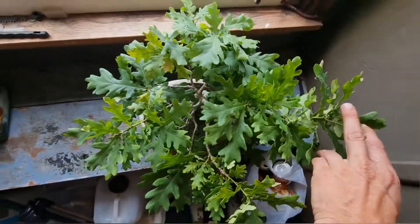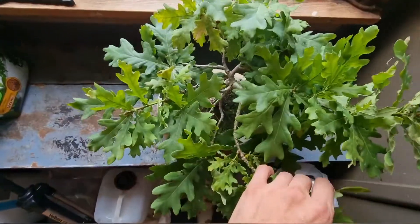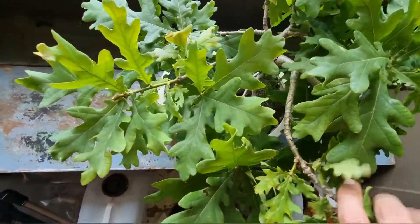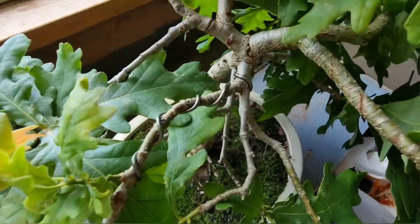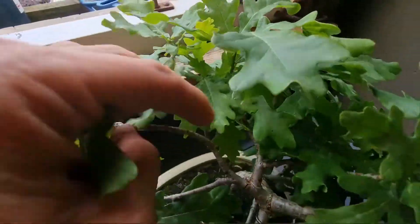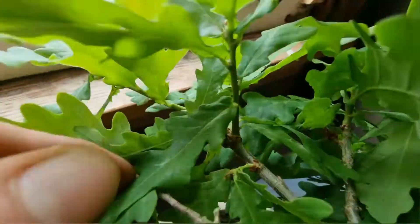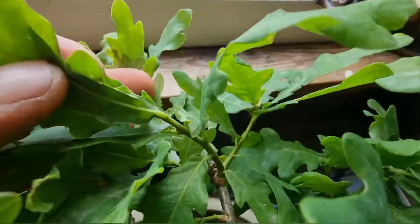Do I need to feed it? Well, if you feed it with high nitrogen in the feed, it will make your leaves grow big. But if you're trying to bulk up the trunk, then it's good, and you don't mind the leaves being big. It's good for bulking up the trunk.